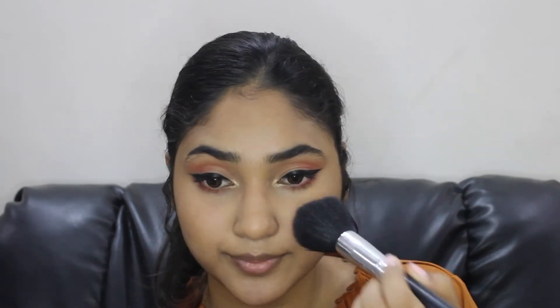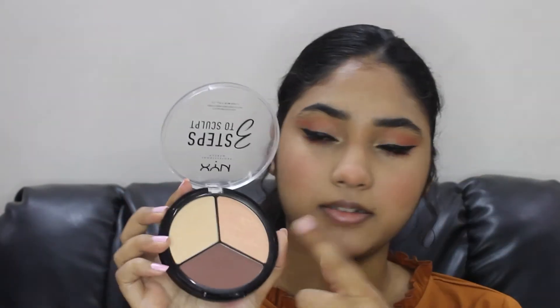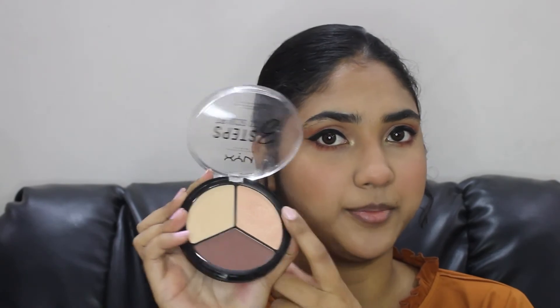Time for some blusher! For highlighter I'll be using this NYX palette — I'll be using the highlighter from this palette.